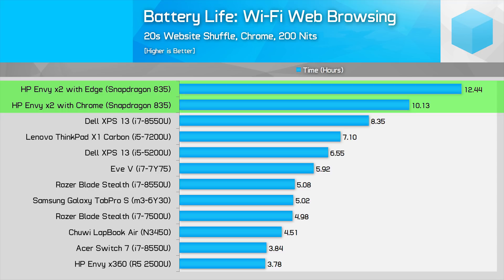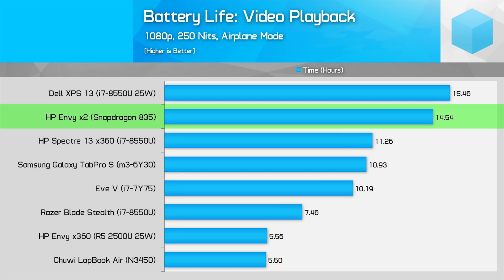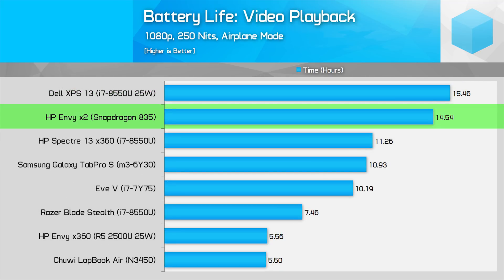Either way you look at it, that's a great result for this device. Video playback is another strong area for the Envy X2, though other devices are a bit more competitive here, as 1080p playback these days is a bit limited by the efficiency of the display. Still, getting 14 and a half hours of playback at quite high levels of brightness is very good.